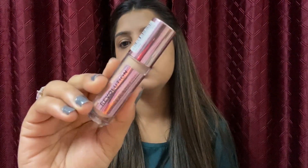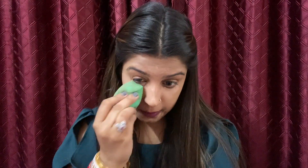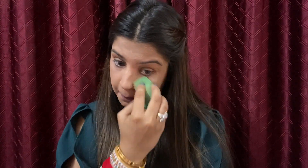To brighten up the high points of my face, I'm gonna use Revolution concealer. Next I will use Forever 52 compact.